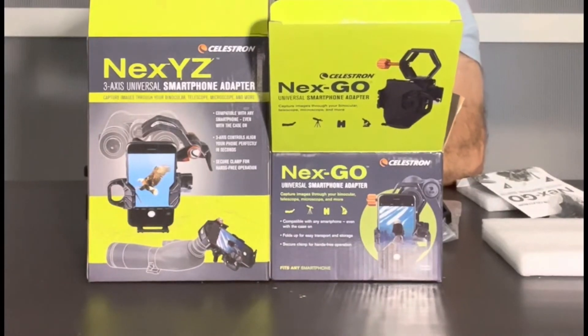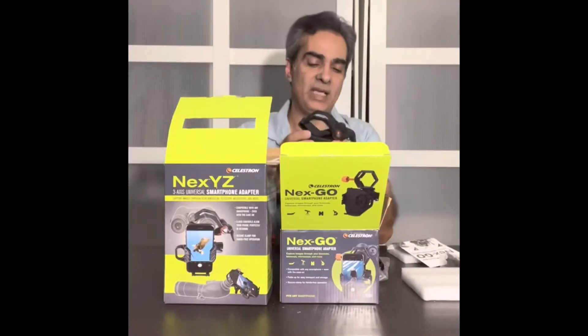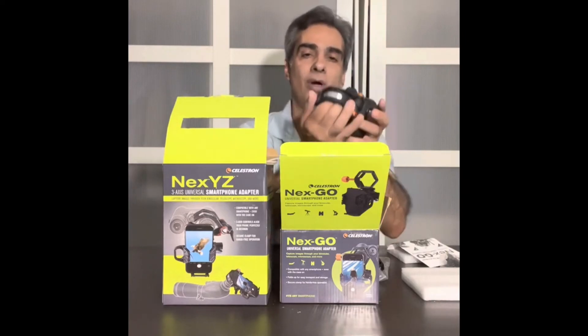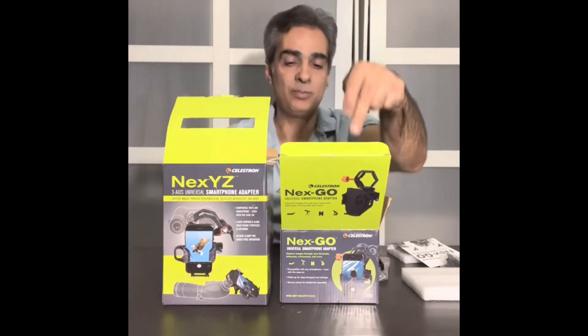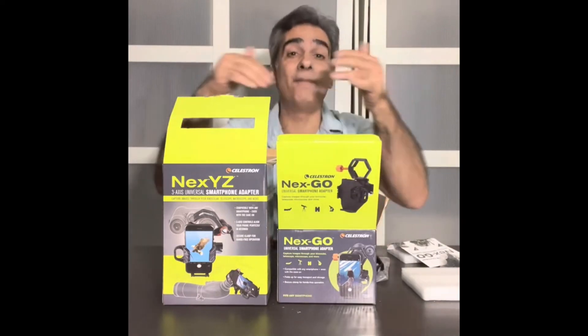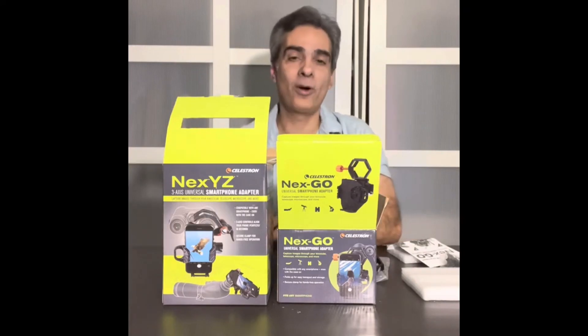I think this one is a better one. But if you guys own this one, do you like it? Do you have the same issues as me with this part not being secure to your eyepiece? You tell me. And if any of you guys have this one, tell me what you think. If any of you guys have both, tell me what you think — if I'm right or what you think.